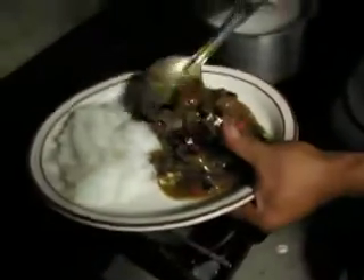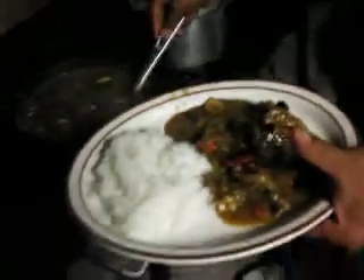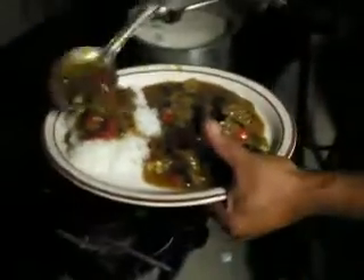Honey boys. Oh my God. I hope you guys aren't squeamish because I tell you, this food guys is on the money. Oh my God, that's all deer meat there. Yes sir.